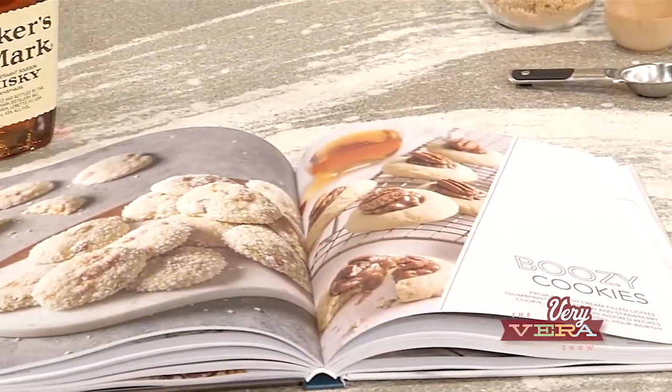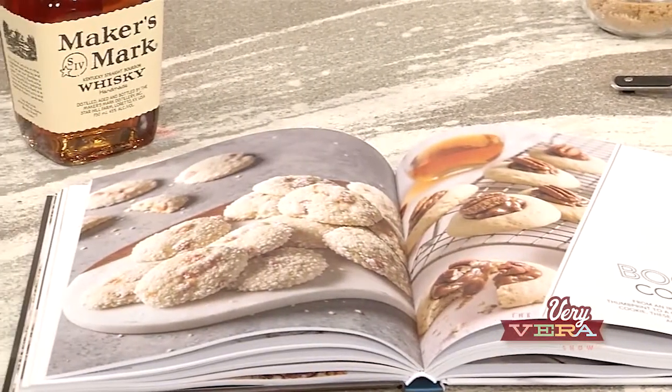Welcome back everybody, and I hope you enjoyed that tip about the chalkboard charger plate. We were on the cutting edge of the chalkboard charger plate. But anyway, this chapter — boozy cookies. We could have made them all out of that chapter, but we tried to mix it up. It's like the happy hour of baking.